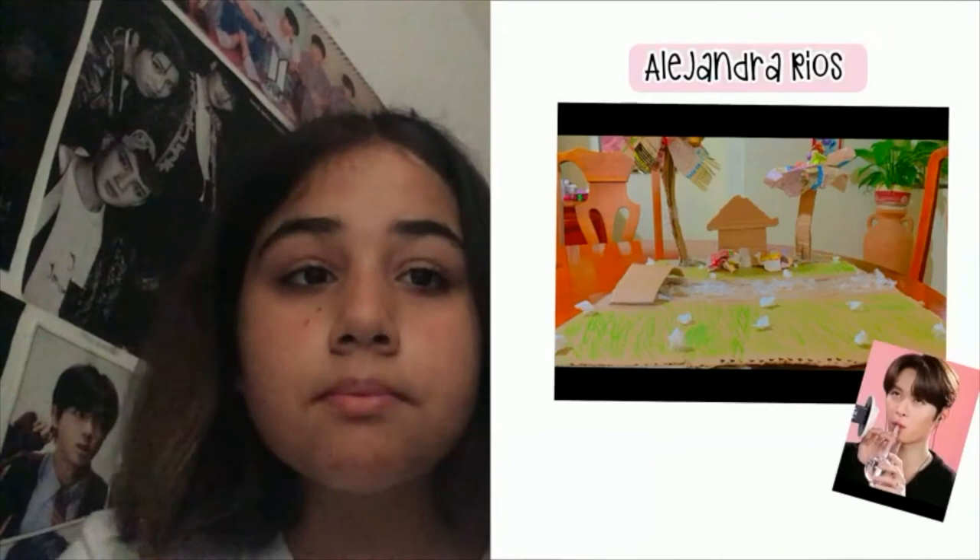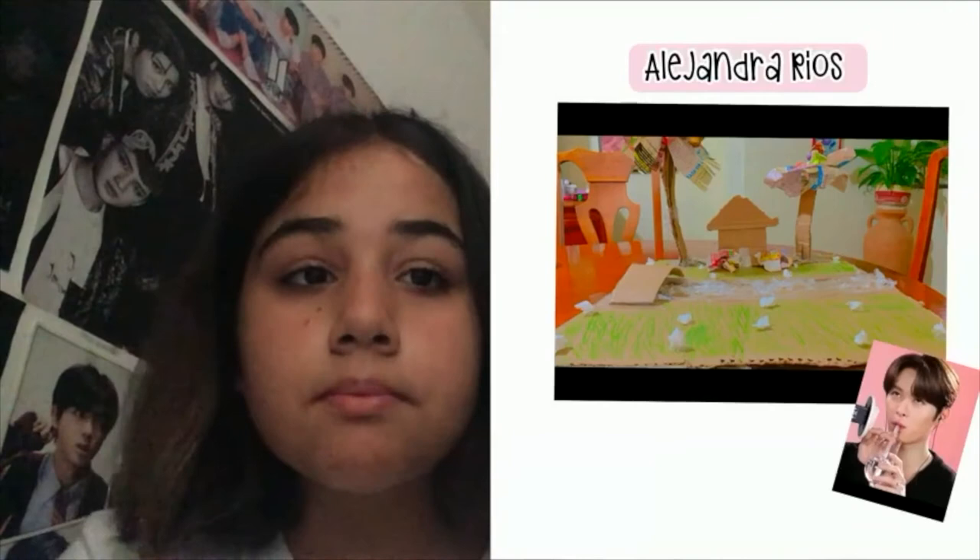Hi, I'm Alejandra Rios and this is my cardboard project. I made it using cardboard and tape, magazine, papers, and colors. Thank you.